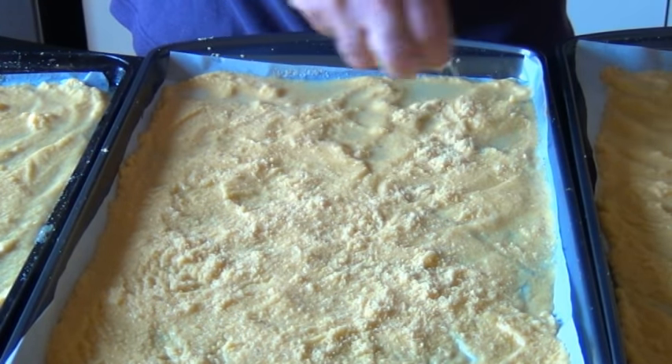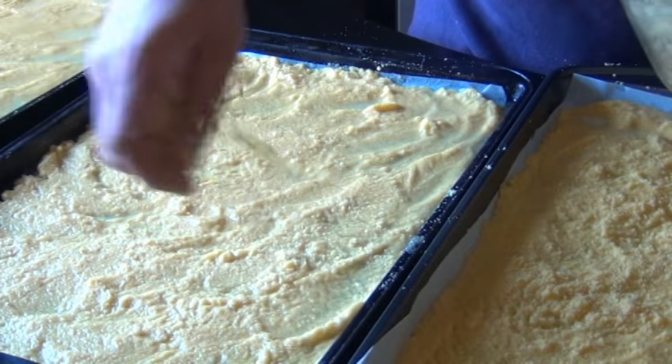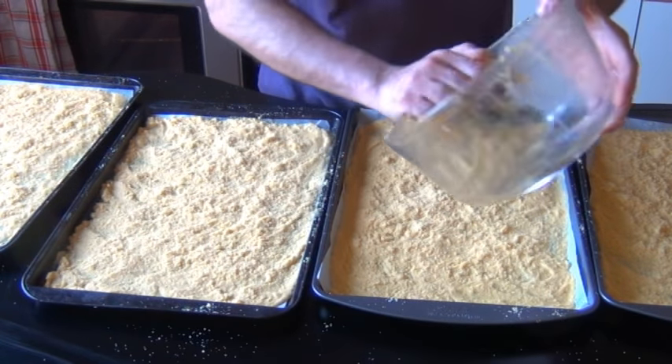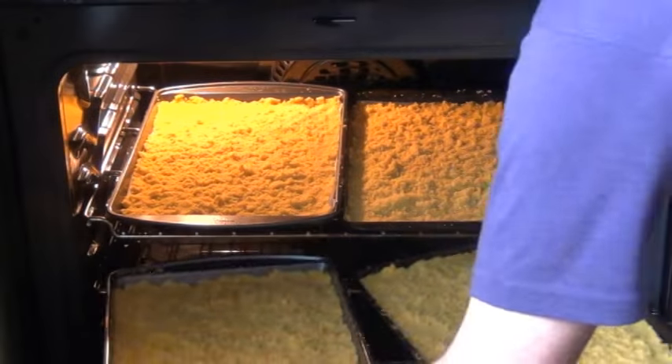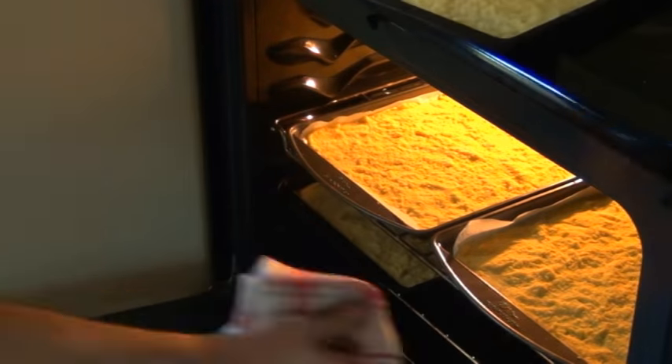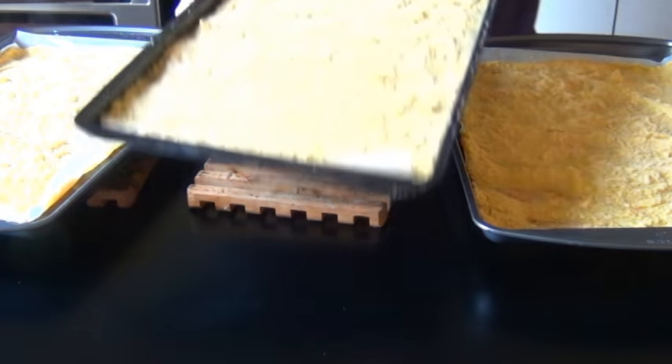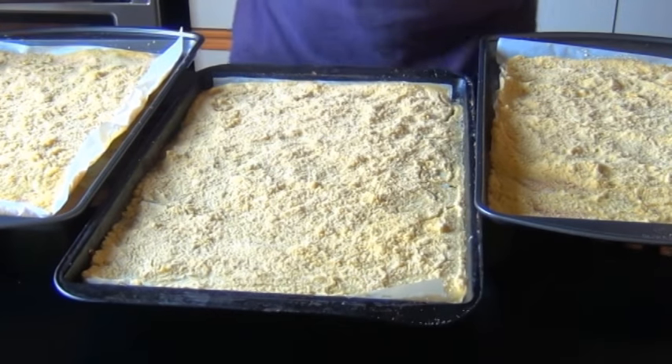Sprinkle the wet-sand cornmeal evenly over the trays, then bake at 350°F. If you have multiple trays at different levels, make sure to rotate them halfway through. Bake for anywhere from 10 to 15 minutes — it really depends on how much water you used, your oven temperature, and how many trays you're doing. It could take closer to 20 minutes. They should have a dry appearance and the surface should be all cracked.